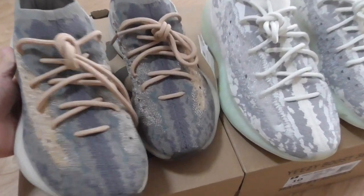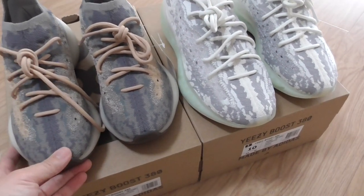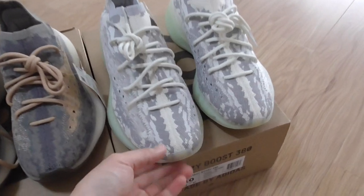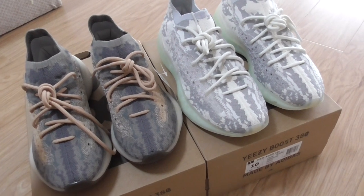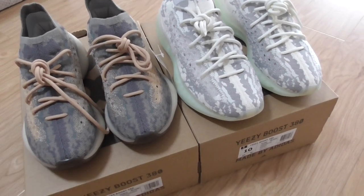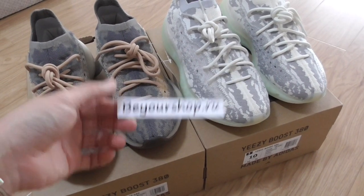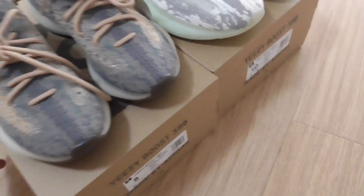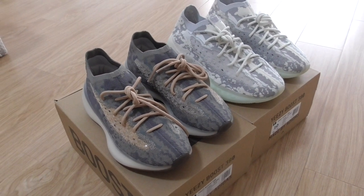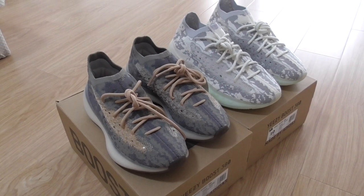The bottom also has the Boost lettering and the Boost cushioning, and the logo here. So which color do you like better, or would you like to get both colors? Please check on my website buildshop.ru — we have a special price during our holidays, so please order as soon as possible. Thanks for watching, see you next time.